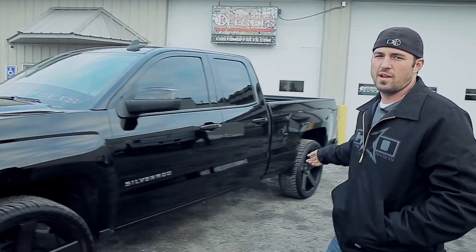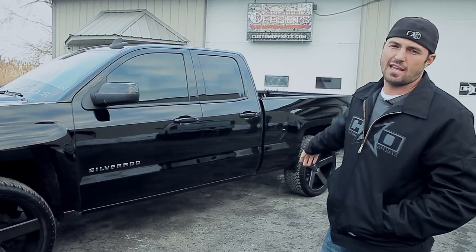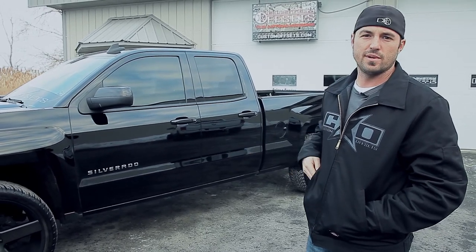We started off right away with pulling out the blocks in the rear, which brought down the back end — I think it's like an inch and a half or two inches. I'm definitely going to keep going down with it in the future, but just wanted to show you what we got so far.